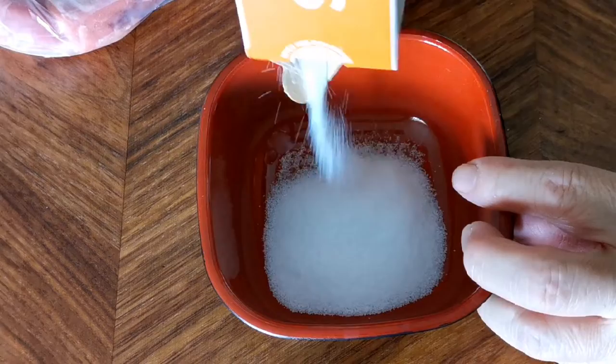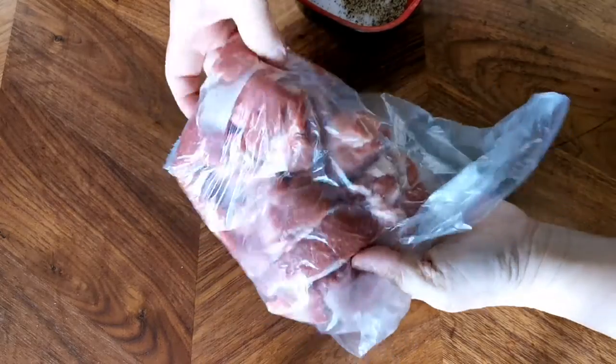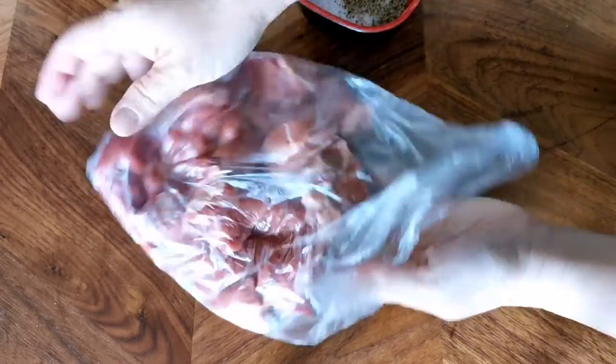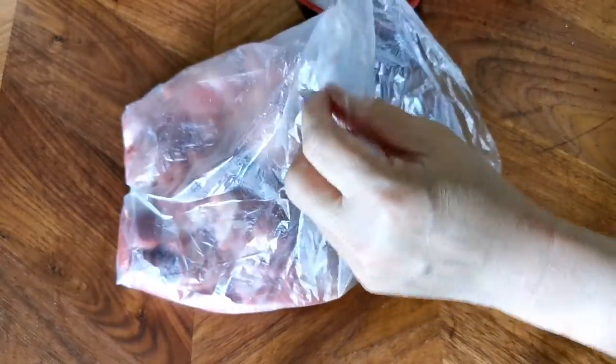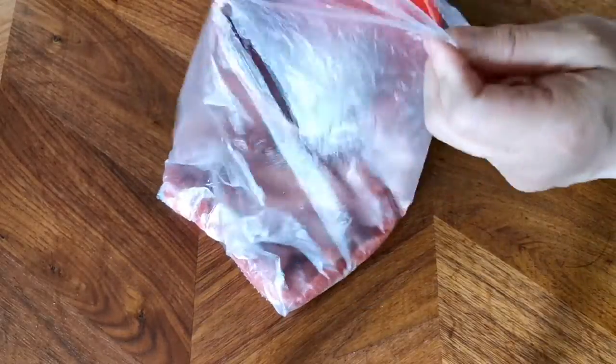In a small bowl, mix salt and pepper. This is used to cure the meat. By curing the meat, you actually also kill the bacteria and also make the meat more flavorful.